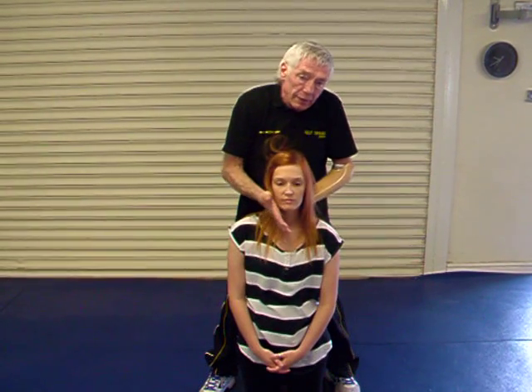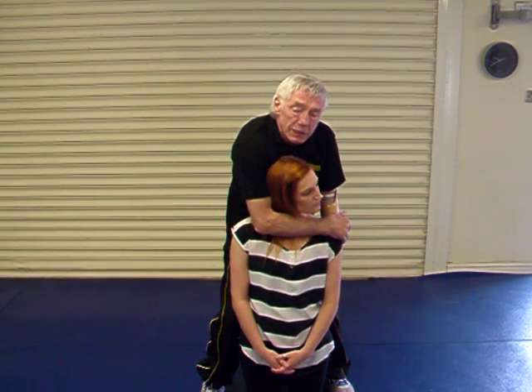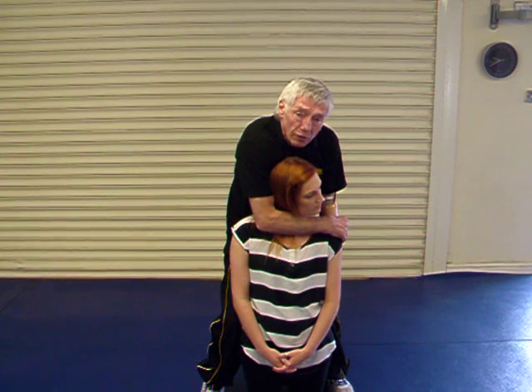If you turn your head the other way, it would allow this carotid artery to remain open. You need to block both carotid arteries off for it to take effect.